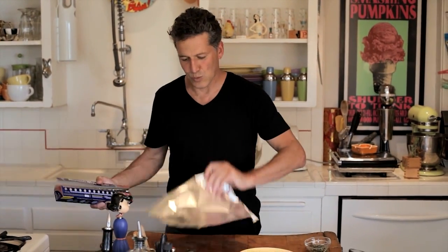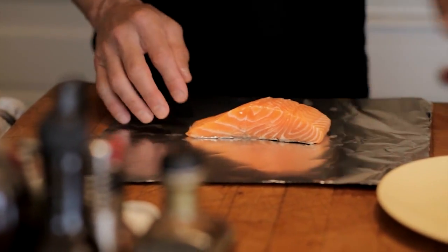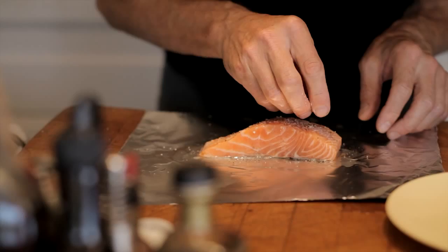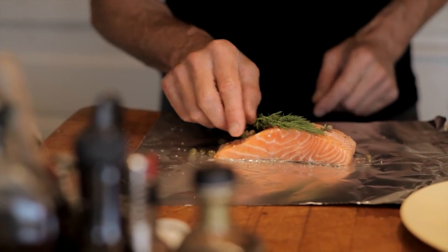It really doesn't take much. You're going to start with a sheet of heavy-duty aluminum foil and a salmon fillet. Place the fillet down in the center of the foil and take a half a lemon and squeeze it over top. This is going to create some juice that will allow the salmon to steam as it poaches in the dishwasher. Next up, salt, a little bit of pepper. Top it all off with some capers and a sprig of fresh dill.